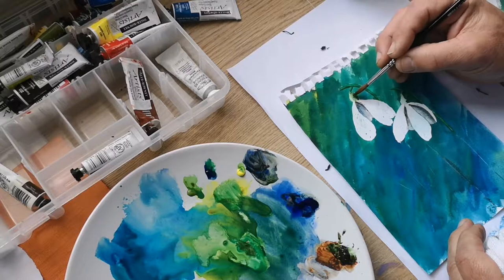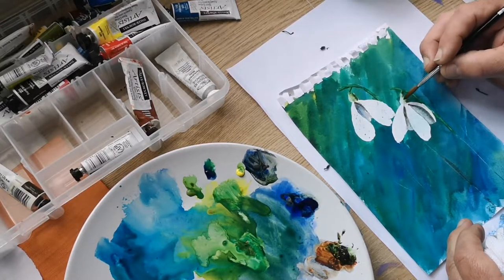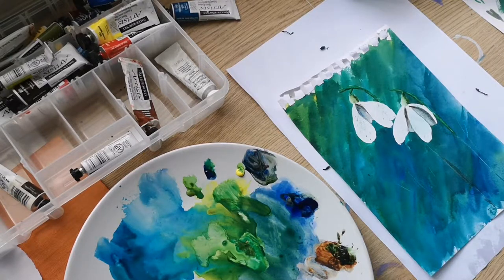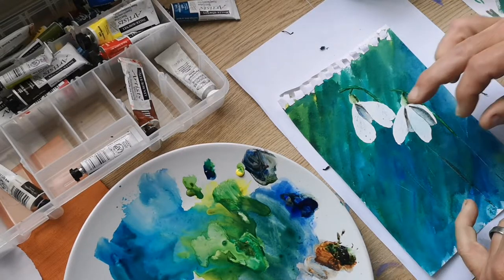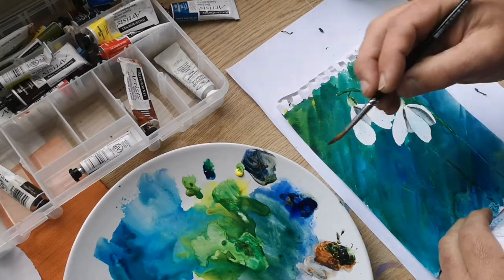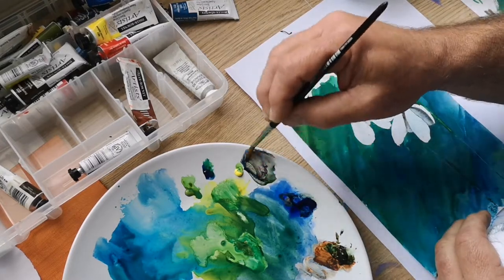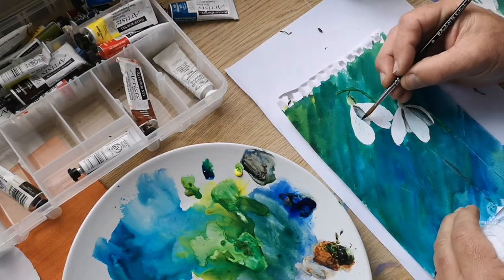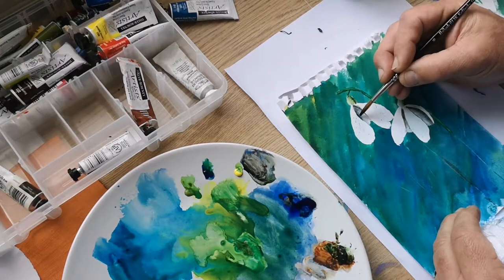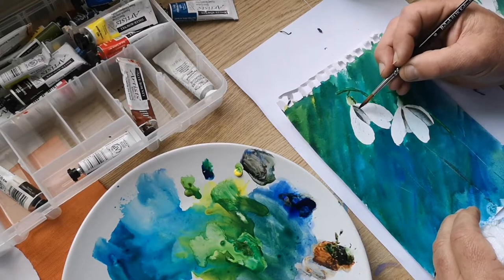That's dried. Quite pleased with how that's looking. It's got a few little specks there but I'm not too worried about that. Don't like that blue there — don't like that blue there.